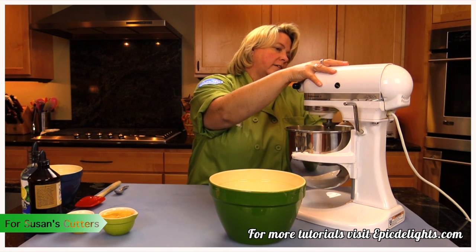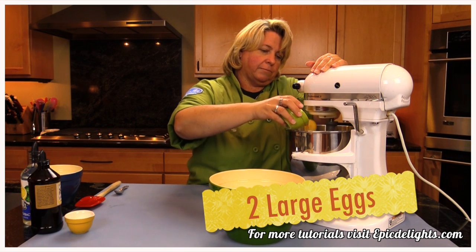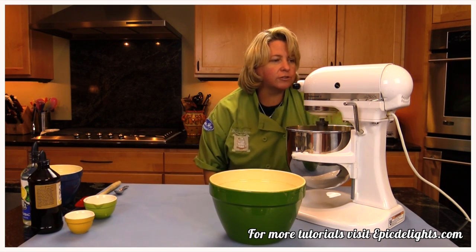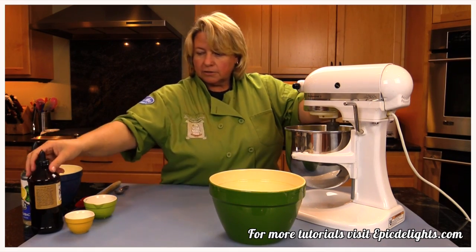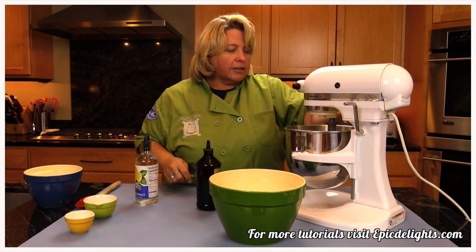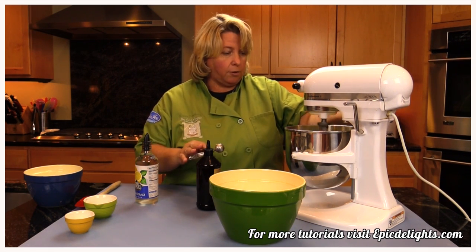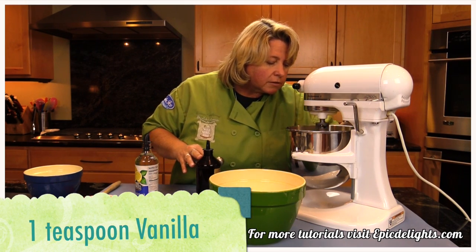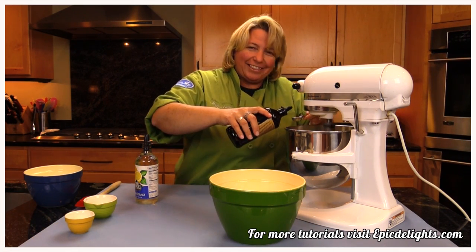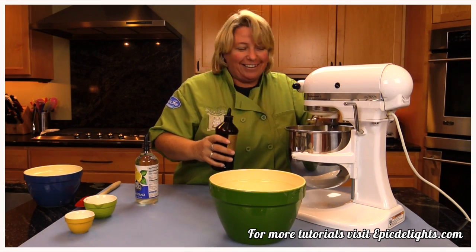I'll put it on a low speed now and then I'm going to take two eggs and pop those in. As soon as those are blended in a little bit, it's flavoring time. I've got my vanilla and lemon extract. One teaspoon of vanilla — never mix or pour over the bowl like this. But you know I love my vanilla, so if it spills in there, who cares, right?